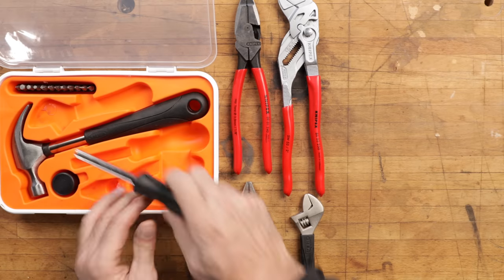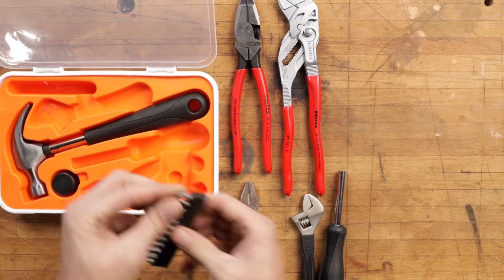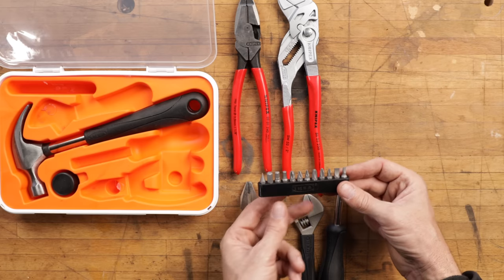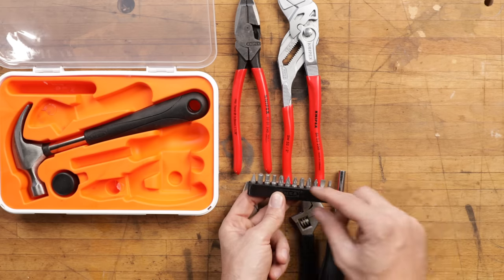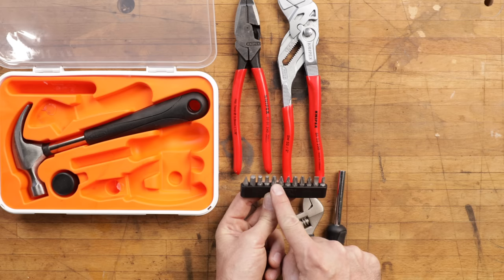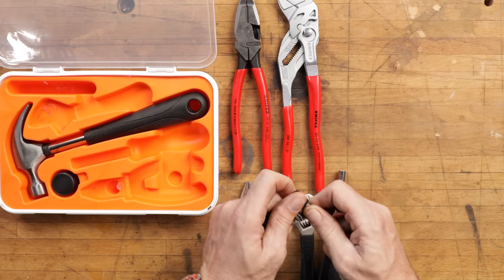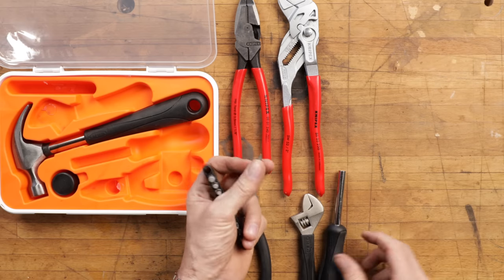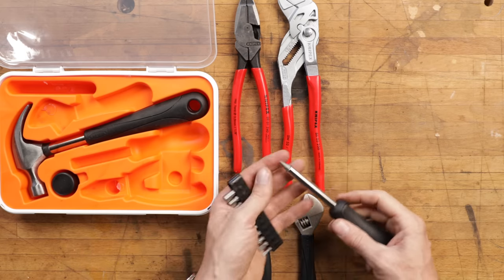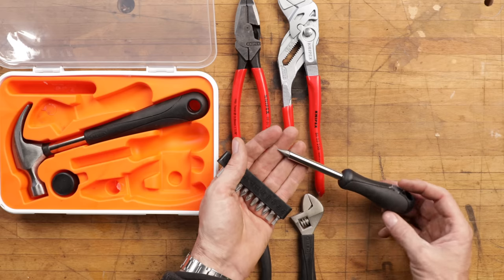Now, screwdrivers. This little screwdriver is a handy little guy and it comes with every bit you could possibly want to put together your IKEA furniture. You've got hex heads, several sizes of Phillips. You've even got an awl in there. This is the thing that really made me like this kit — I've never seen it before and I like it. How handy is it to have an awl to punch a hole in leather or a bazillion different things? Every multi-tool worth its salt has an awl on it, and it's something most guys don't even have in their house.